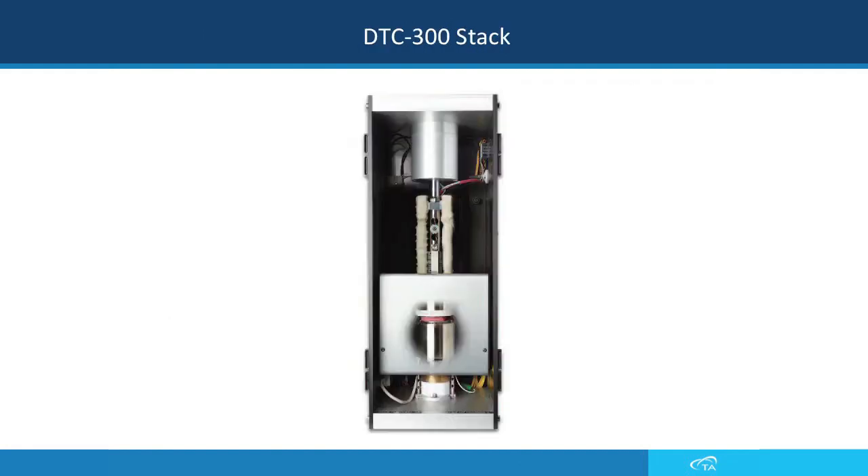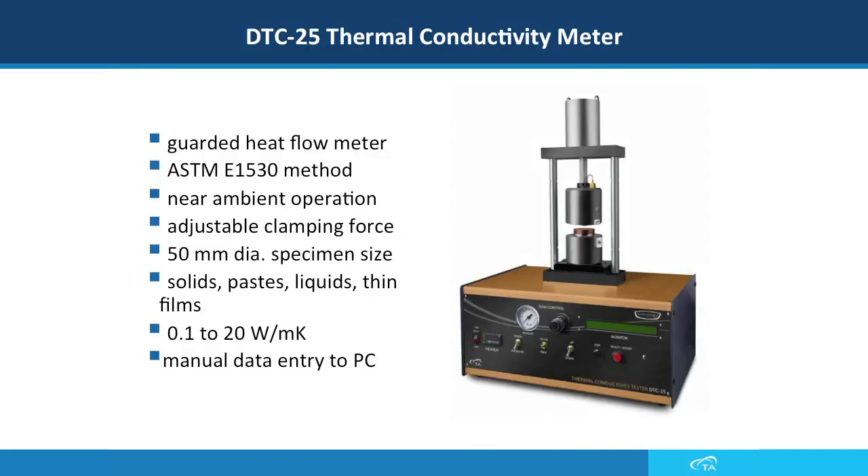In this slide you can see the DTC-300 stack through the guard, where the red part is the sample. The DTC-25 thermal conductivity meter works the exact same way as the DTC-300 but only operates at room temperature. It can also be used for solids, paste, liquids, and thin films, and measures the same range of thermal conductivity.